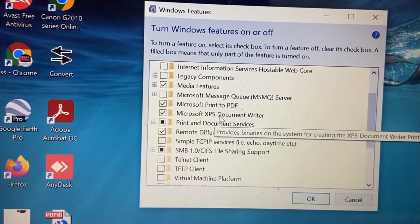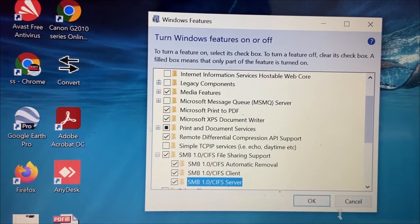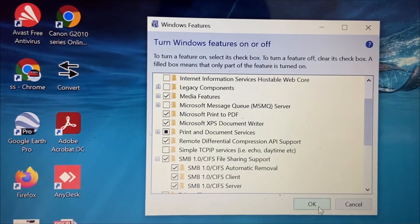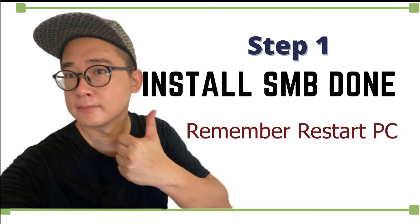Step number one: turn on SMB under Windows Features. Make sure three of the SMB options are checked, click OK, and wait for the installation. Remember to restart your PC once SMB 1.0 is installed.